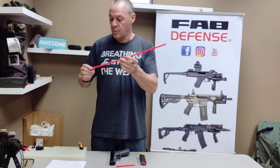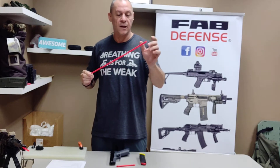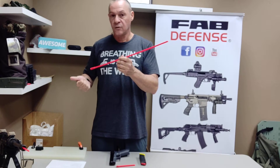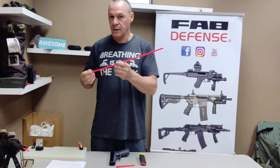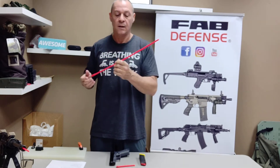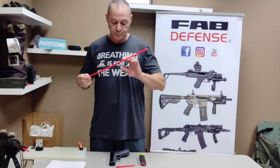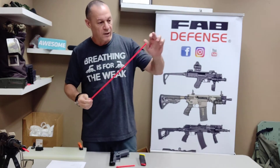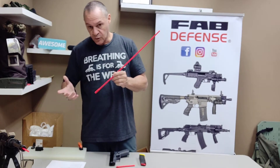It goes all the way in the barrel, and you can see it sticking out from the gun. There's no way to put a bullet in a chamber with this inside the gun. We have them for ARs in different lengths for different barrels.